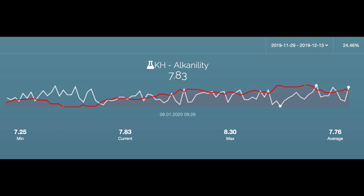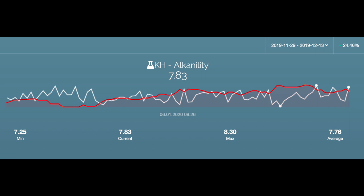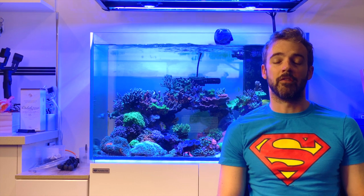Cross-referencing the tank's alkalinity with the amount of 2-part dose, as represented by the red line, you can see there is a clear upward trend in the red line over the experiment. This shows that my dosing started with the experiment at 107 ml per day and finished at 133 ml per day. The maximum peak of dosing was 149 ml. So essentially, over the experiment, my tank saw a 25% increase in consumption of 2-part, whilst maintaining a consistent dKH average of almost exactly 7.8 dKH.